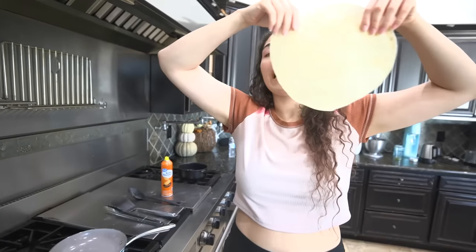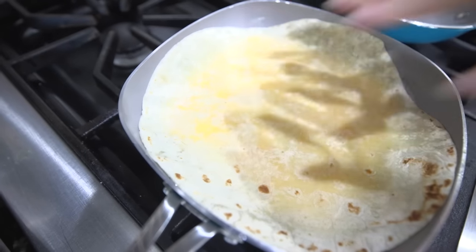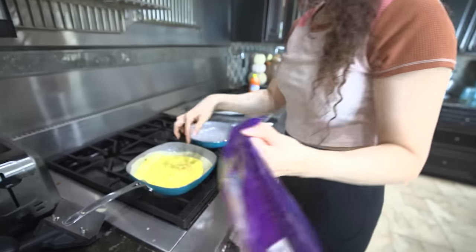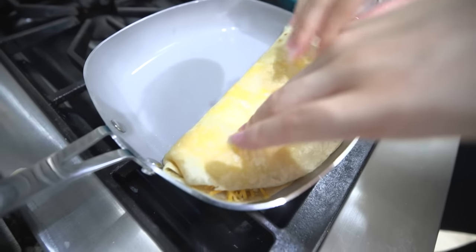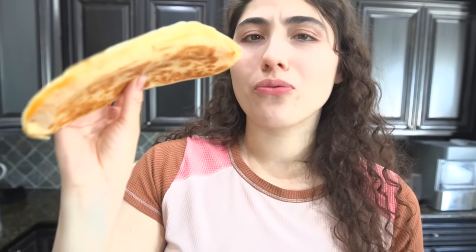You grab a tortilla and put it on there, then flip it around. Next step is to grab some cheese and put that on there, then fold it and let it cook a bit so the cheese melts. I can eat eggs like this — I'm making my quesadilla and it looks so freaking good. This is gonna be one of the best things I've ever done.